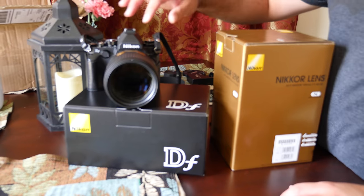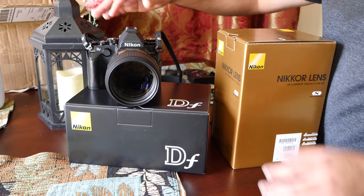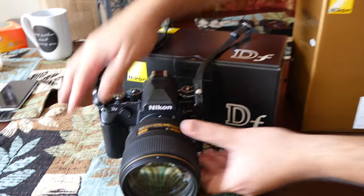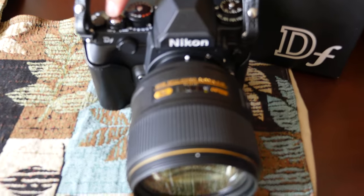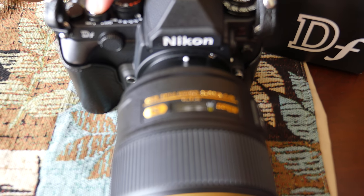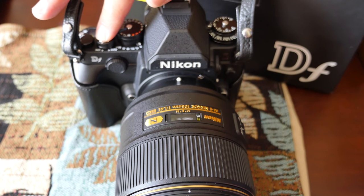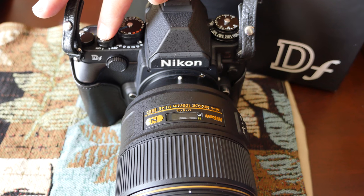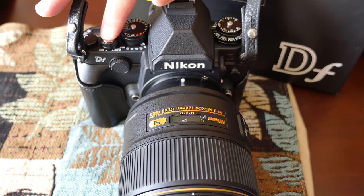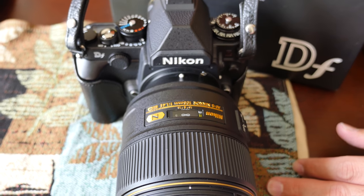I have the Nikon 105mm f1.4 mounted on the DF, and I want to show you the focusing speed. From infinity, the closest focusing distance is about one meter — about three feet. Not too bad. It's not too slow — not super quick, but it's decent. I did some test shots and I'll show you soon. Very sharp at f1.4, very contrasty lens. I'm loving it so far.